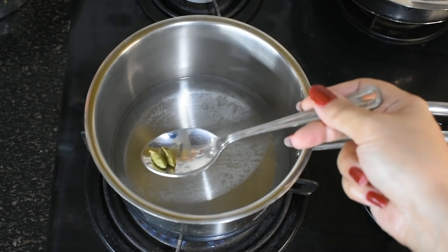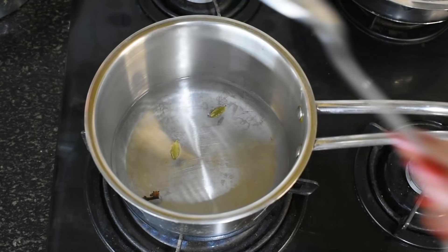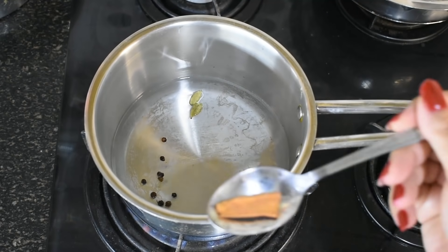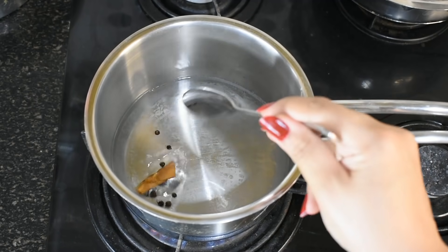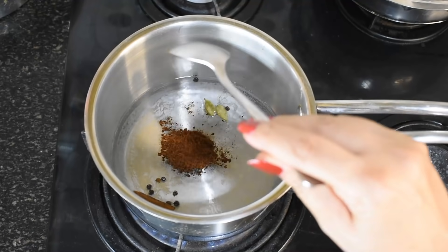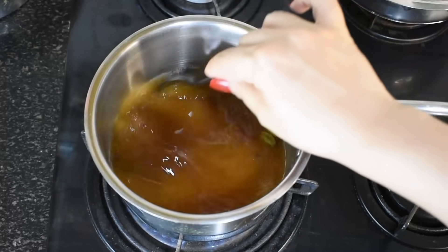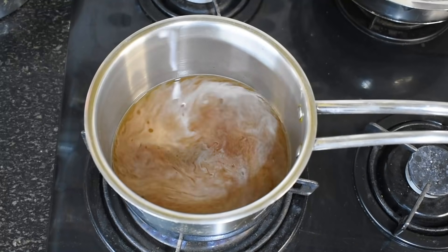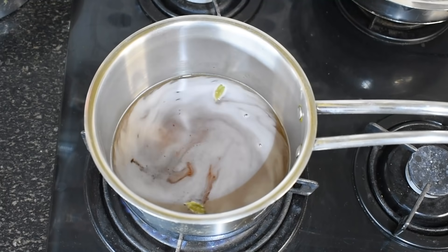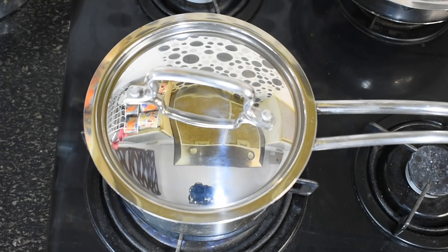I am adding 2 long, i.e. cloves. I am adding 3 to 4 peppercorns, i.e. kalimich. Now I am adding a small cinnamon stick, dalchini. Now I am adding coffee powder here — you can use coffee powder to your taste. Now we will mix it. We will put on the lid, cover it, and we will boil it very well. Until 2 cups of water is reduced to 1 cup, we will boil it.